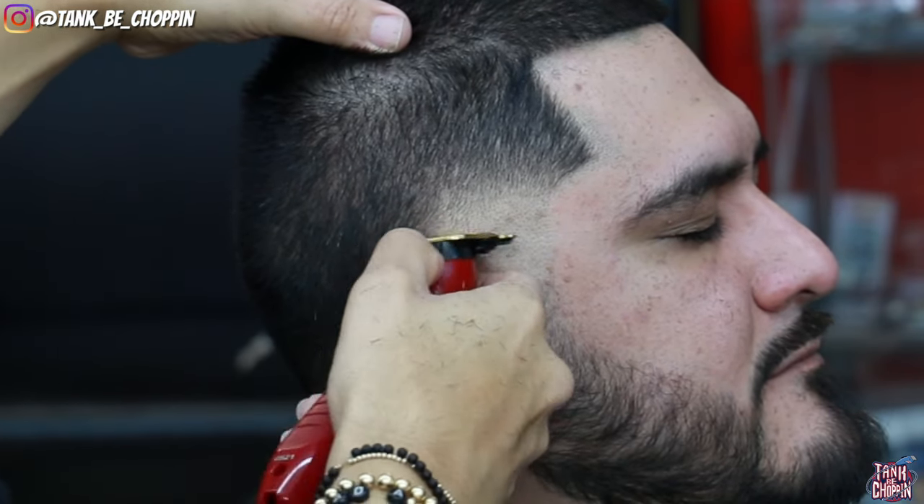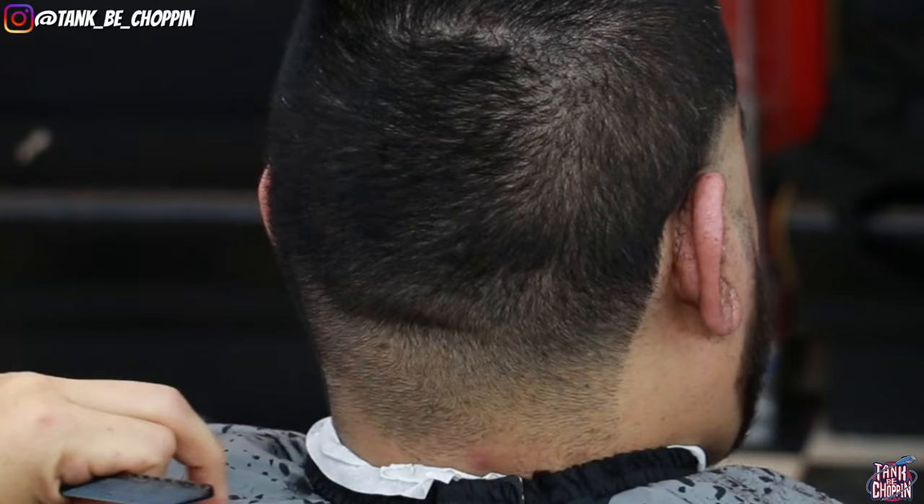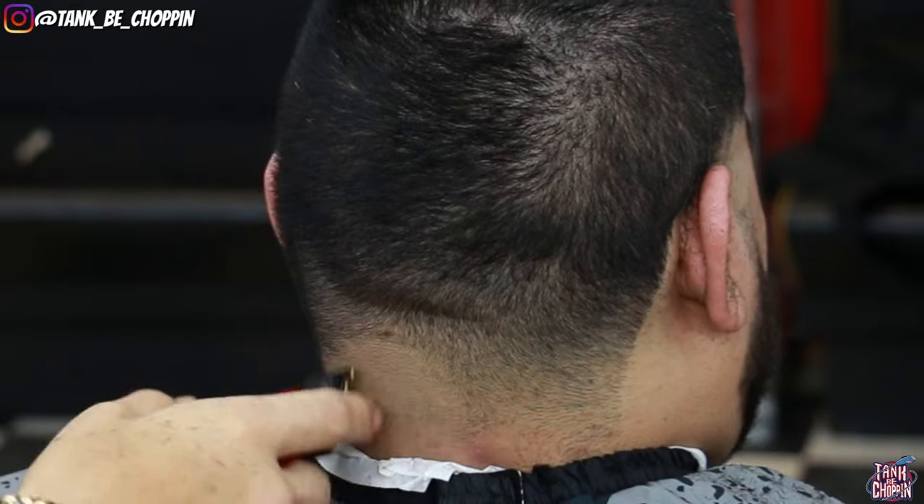Getting back into this cut — as you can see this part of the haircut is coming together. Lining up behind the ear, moving on to the back taper, and going to do the same thing.